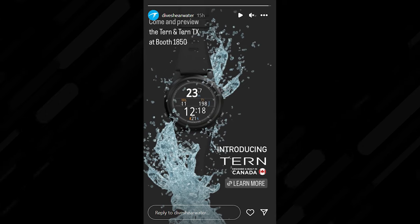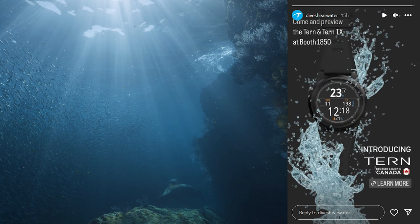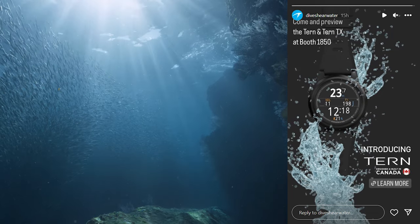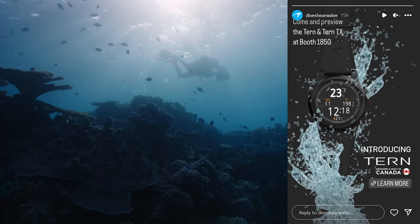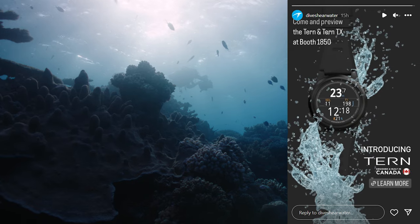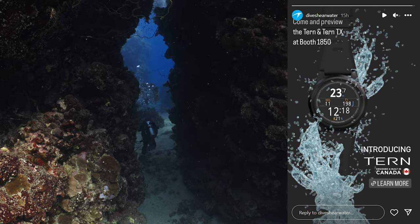It's got a 1.3-inch diameter AMOLED screen and provides crystal clear visibility in a variety of lighting conditions. If it's anything like the Teric, it's very easy to read even in quite bright conditions, making it easier than ever for divers to keep track of their crucial information on the dive. The vibrant, best-in-class, high-resolution display offers Shearwater's renowned user interface that provides divers at-a-glance access to vital data, ensuring a more enjoyable diving experience. Personally, I've always found Shearwater computers very easy to navigate — they spell things out quite easily, and the four-button user interface gives you a lot of control as opposed to just a single button.